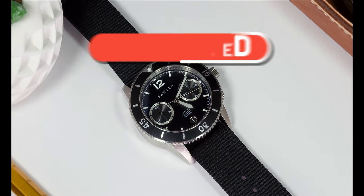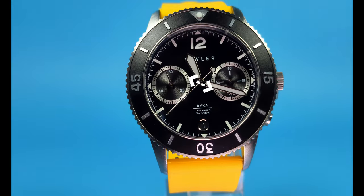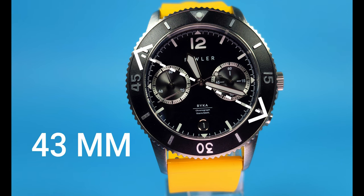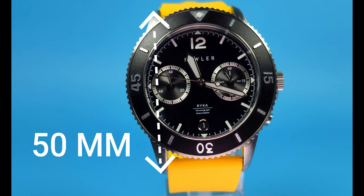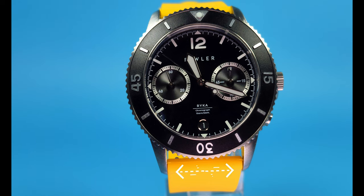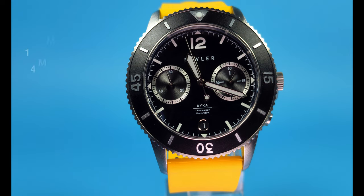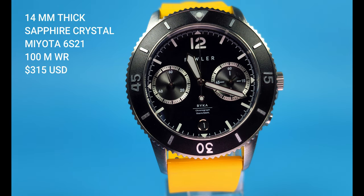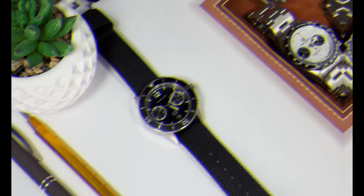A few months ago I was approached by TrendHim, which appears to be a fashion and accessory retail website out of Denmark. They sent me a very blurry picture of what I now know is the Rika by Fowler and said, do you want to review this watch? And honestly, I was so curious to see what that blurry chronograph picture would turn out to be that I said yes. So today I want to show it to you.